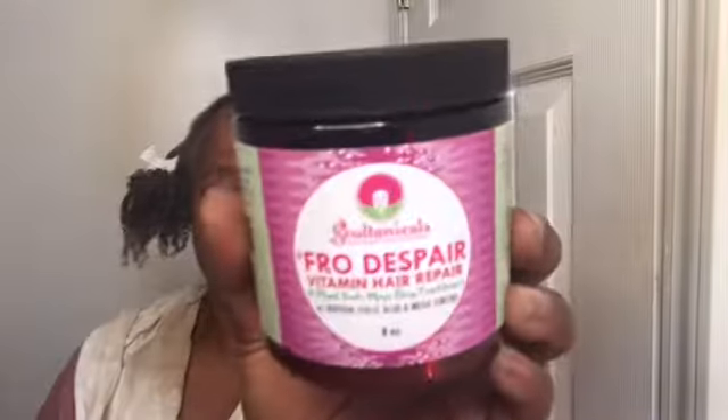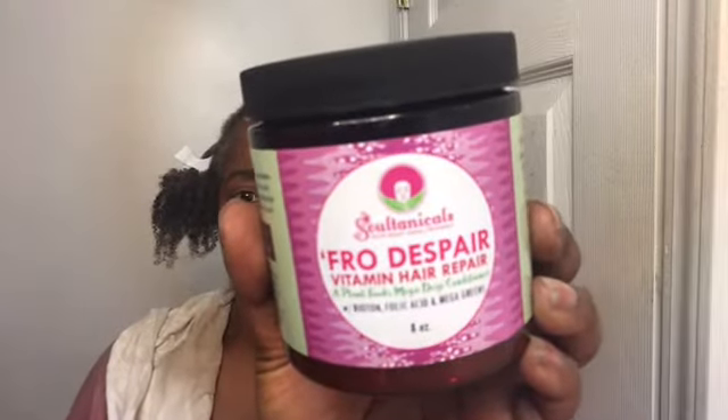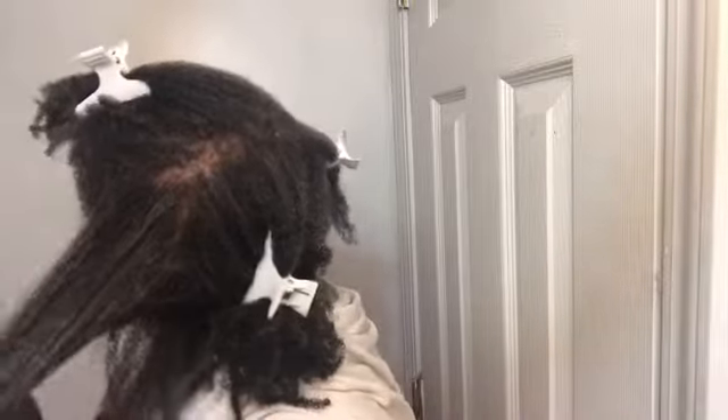Today I'm deep conditioning with the Fro Despair Vitamin Hair Repair. I have never used this before so we're going to do this together. It's green, it smells green! A lot of people rave over this deep conditioner so when it came back in stock I had to try it. This one is a little thicker in consistency to me than some of the other deep conditioners.